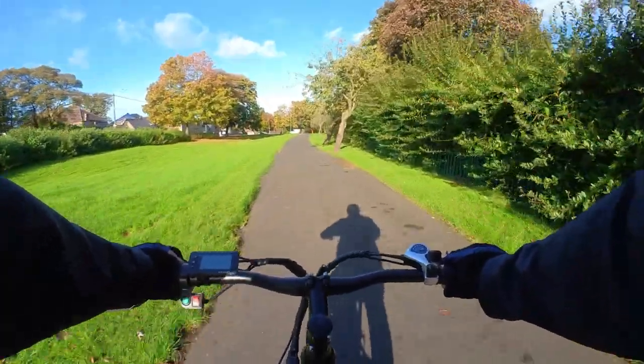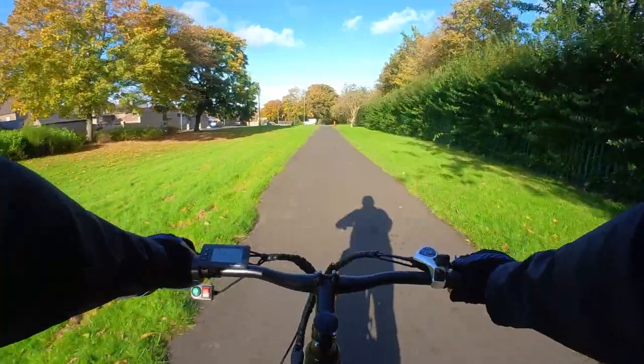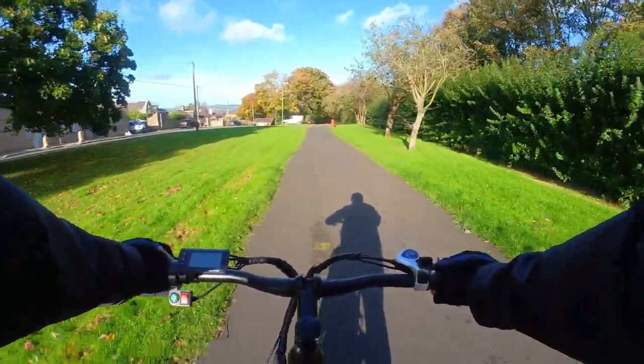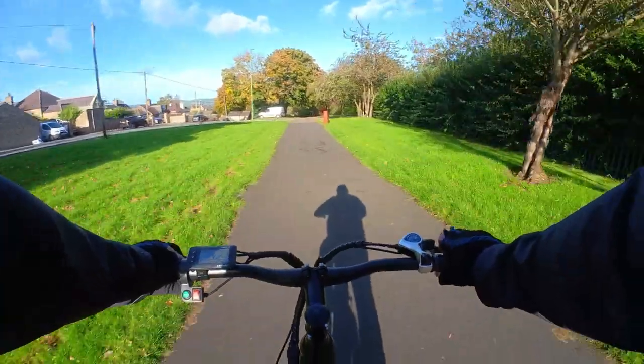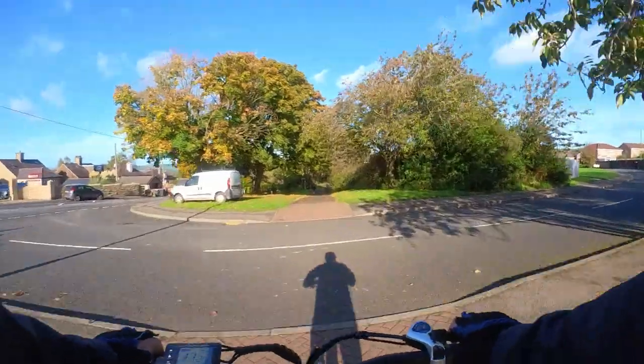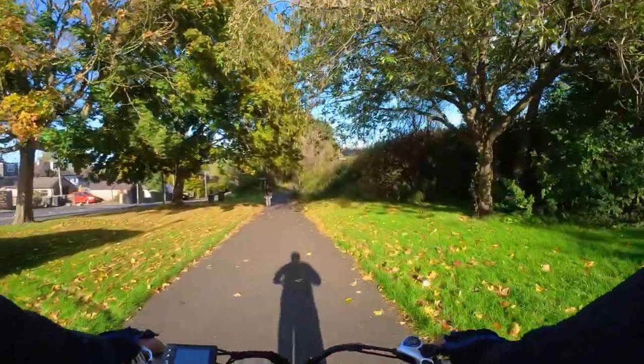As you can tell, today I'm not walking — I'm on my new bike. Just got it two days ago and this has been my first time trying it. I'm just having a little pedal along the dirt track to try it out.